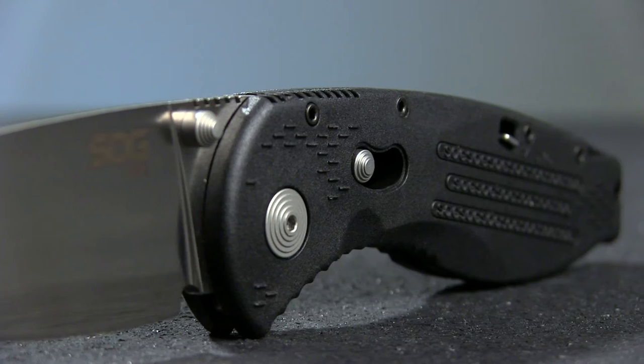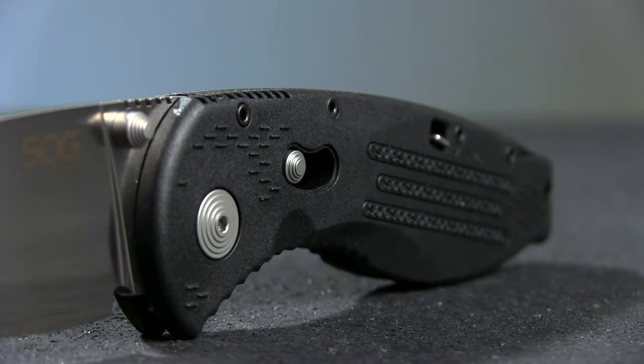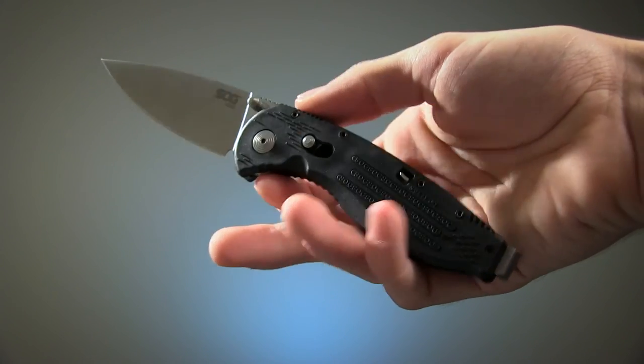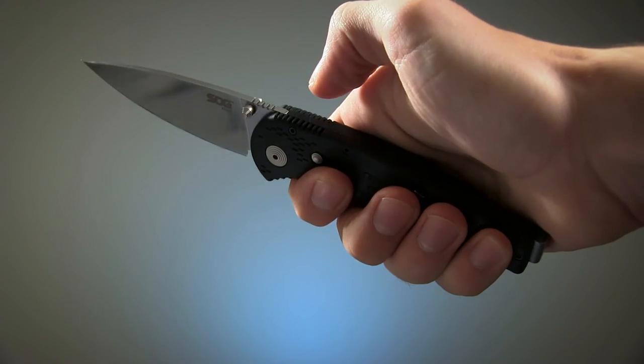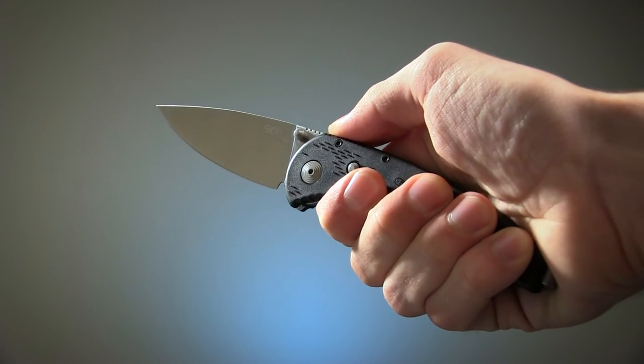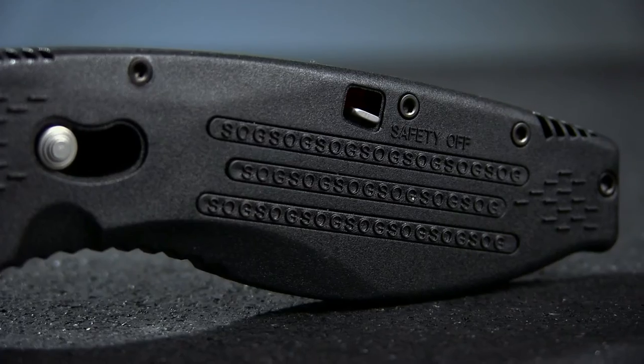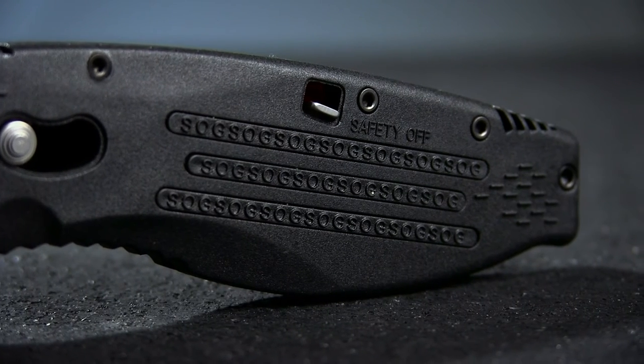The handle is a glass-reinforced nylon digigrip, making this a super lightweight everyday carry option. The shape fills the hand reasonably comfortably, and the jimping on the top of the handle and the base of the blade gives your thumb a nice place to lock in. The full handle is given a pleasant amount of textured grip by the repetition of a minuscule SOG, lest you forget whose knife this is.